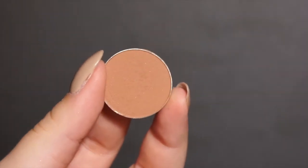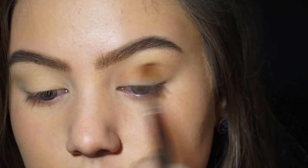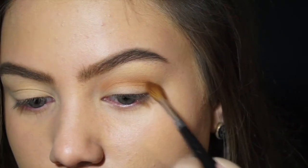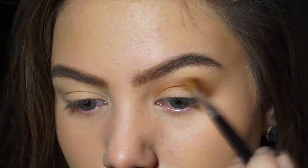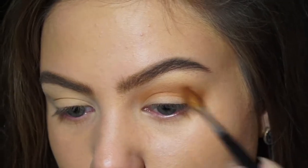Now I'm taking Frappé by Makeup Geek on a blending brush and I'm blending that in the crease, kind of blowing it out a bit rounder than usual, going quite far down on the outer corner as well so that I can link the lower lash line with my upper lash line.